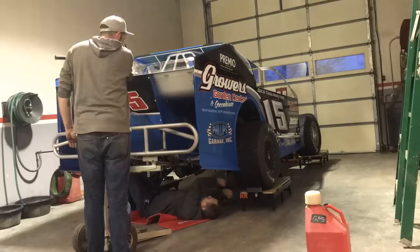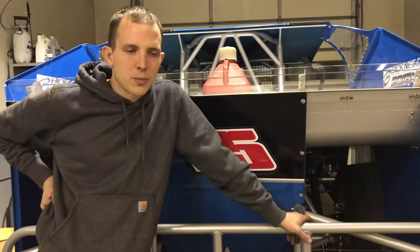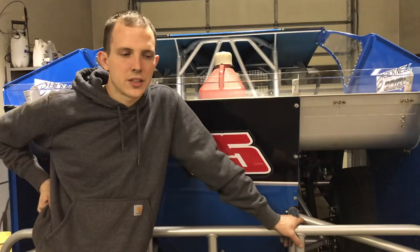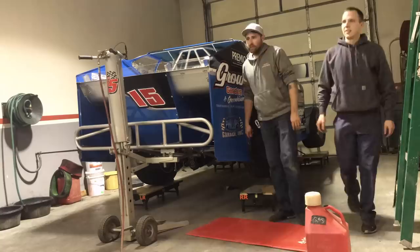So when you scale the car what do you actually check? We're usually checking stagger, different measurements, heights, wheel displacement, ride heights, shock travel — you're just going through a bunch of different stuff. It usually takes us an hour to two hours a night. Sometimes we take a little more time than we should but we make sure it's right.